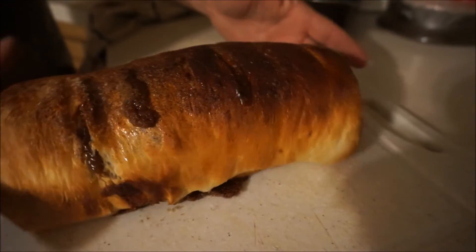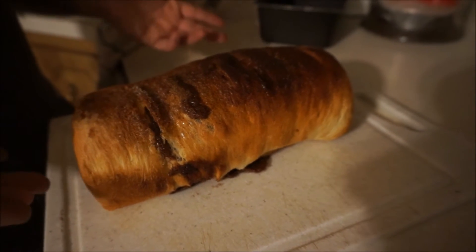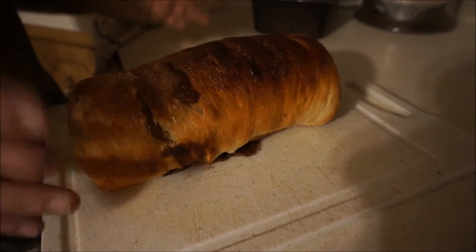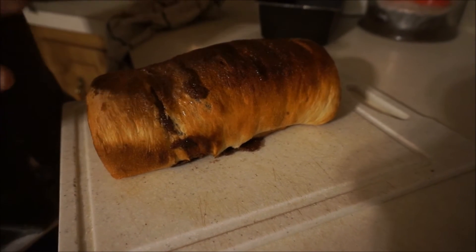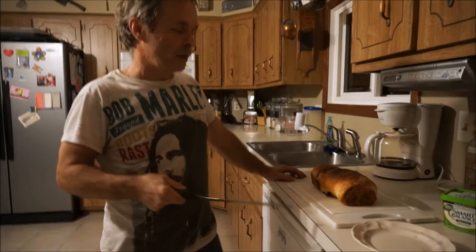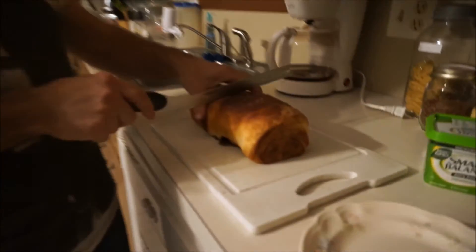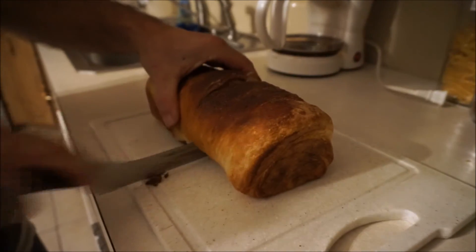Let it set for at least a good half an hour — you don't want to cut it right now because it's going to squish it. Then we'll show you how to cut it and put some vegan butter on it. Take a serrated knife, just pick a spot, and make a sawing motion — and there you go.